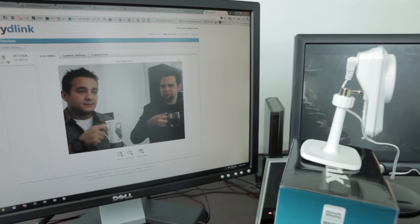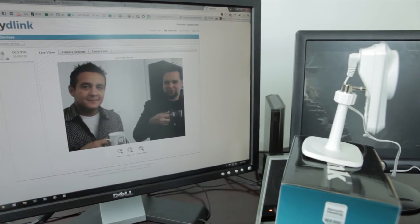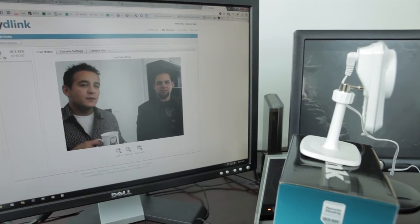I almost feel like we did more work than we should have. Making this video took longer than actually setting this up. It did. But it's that easy — anyone can do it.